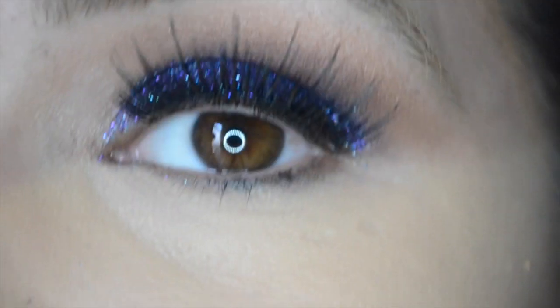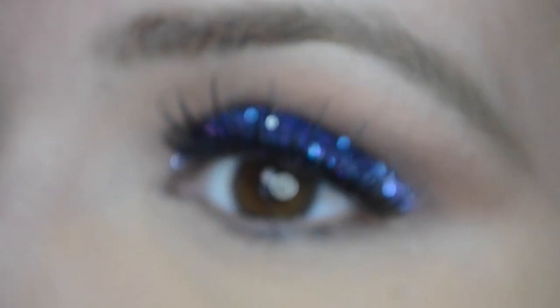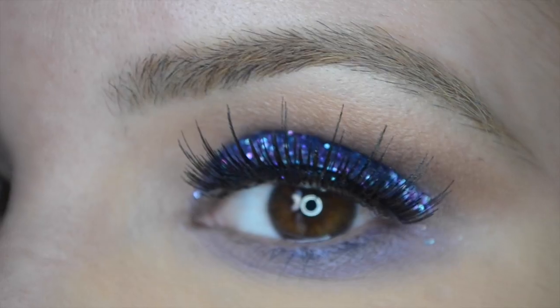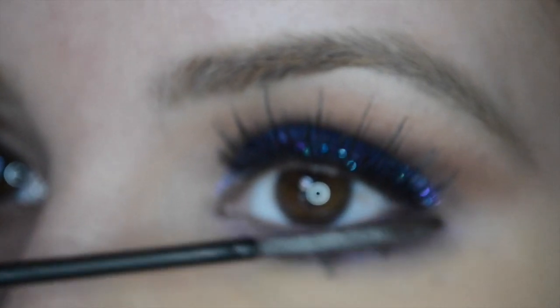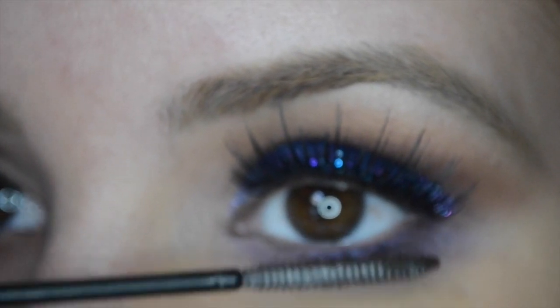I am just going to put it on my top lashes. Now going in with the banana powder and a Sigma brush, just putting that all over the concealer to mattify everything. Now I'm going in with the iridescent purple again for the lower lashes with a pencil brush, just smoking that out — not too smoky, just a light iridescent color. Coating the bottom lashes a couple of times — you don't want to forget those bottom lashes.